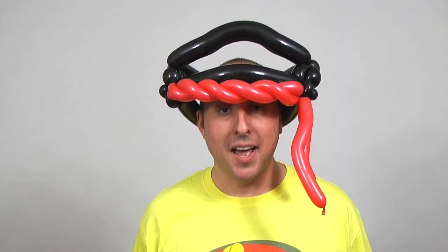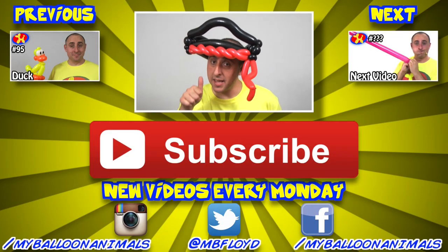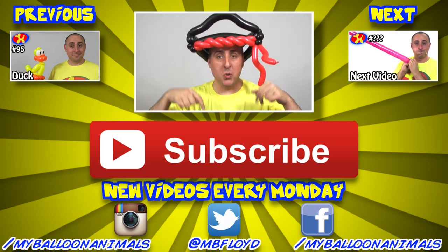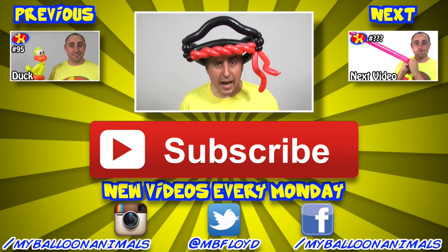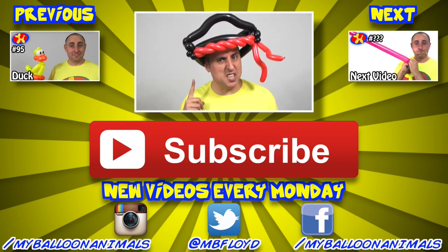And I'm done with my pirate hat. Doesn't this thing look cool? Now we be ready to pillage and plunder. Well that's it for this video guys. If you liked it, click that thumbs up button. And if you want more balloon animal lessons, click that red subscribe button down below — this way you'll be notified when I make a new video and you won't miss anything. I'll see you back here next Monday with a brand new balloon animal lesson. I be Michael Floyd, your balloon twister. Remember, anything can be made out of balloons — even a pirate hat.